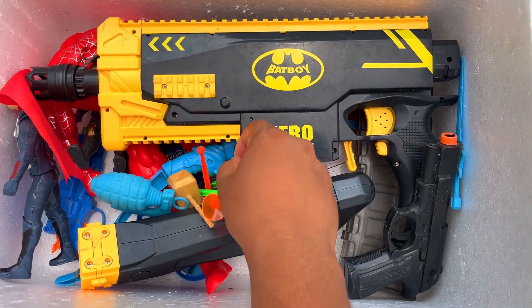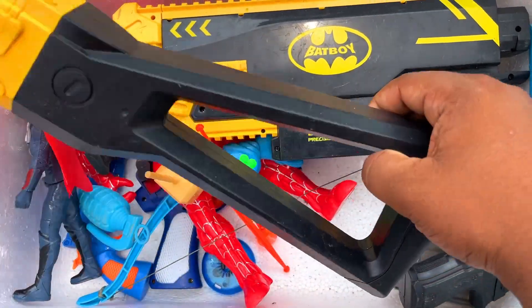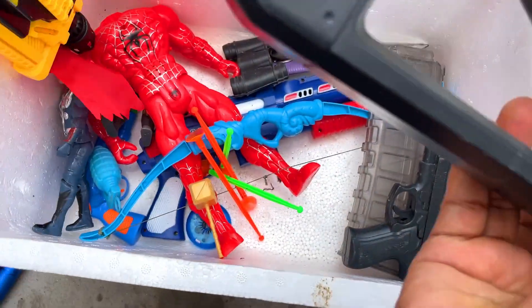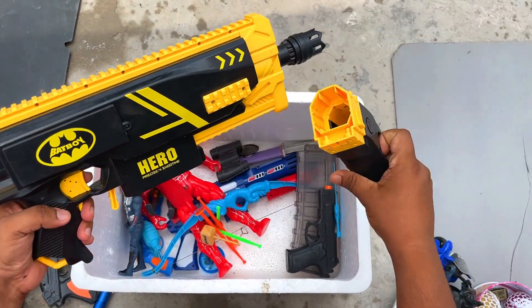And here is a laser light — look guys, a tri laser light! Wow, it does a stroke effect. This is a hero presiding shooting blaster bat boy!